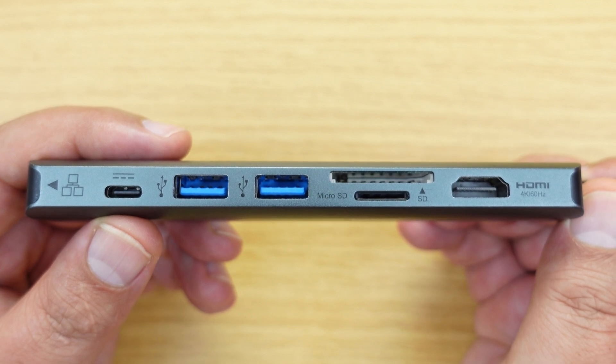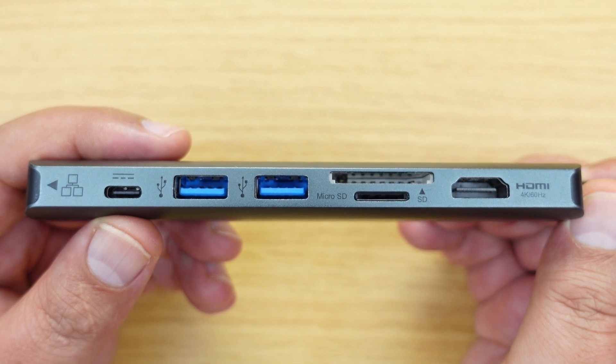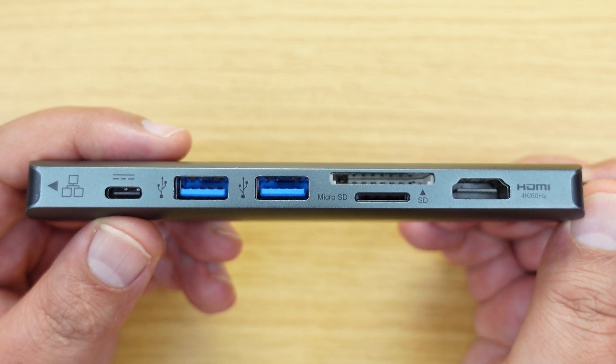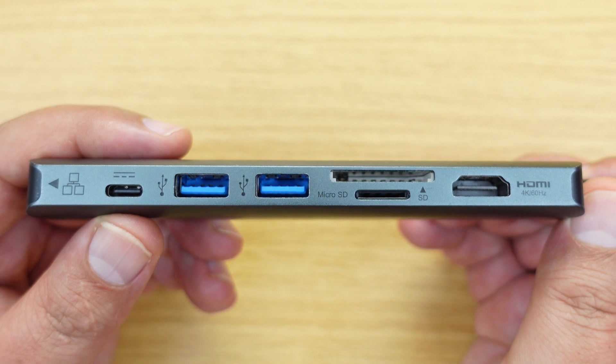There's obviously a difference on some Thunderbolt docks where they not only have USB-C ports for data but may also have Thunderbolt ports on them as well. However, if you are not using USB-C devices or Thunderbolt devices to plug into the hub or the dock, then it is absolutely unnecessary to use those data ports.